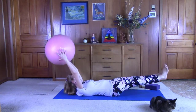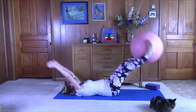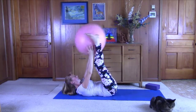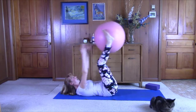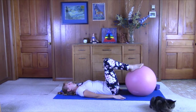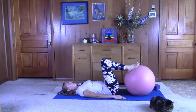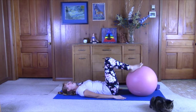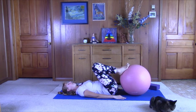Next, grab the ball with the feet and pass it to the hands. Drop the hands and feet down. Inhale, roll it back — really activating the glutes. Exhale, push it out. Inhale, roll it back. Push it out. Inhale, roll it back. Well done.